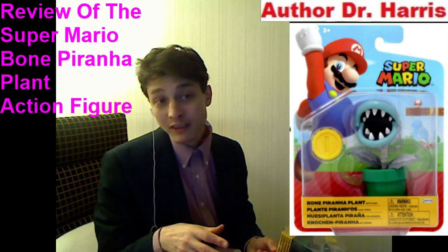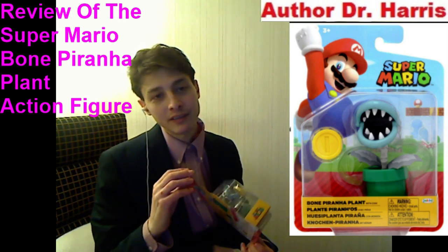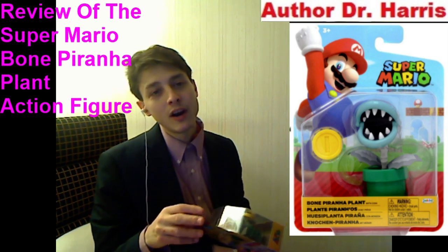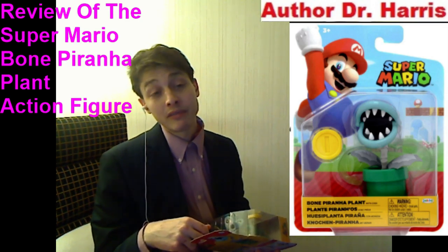Welcome back everyone. Today I'm going to be concluding my review of the Super Mario Bone Piranha Plant action figure. Is this action figure a paragon of resounding perfection, or should it be relegated to the dumpster? Or is it characterized by insipid underwhelming mediocrity? In the form of a quantitative score, I have to rate this action figure.